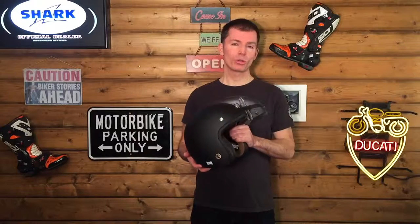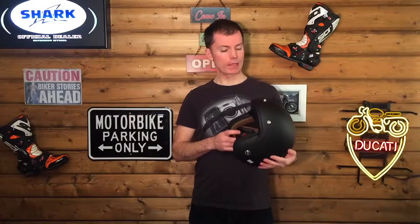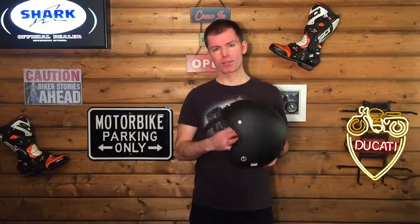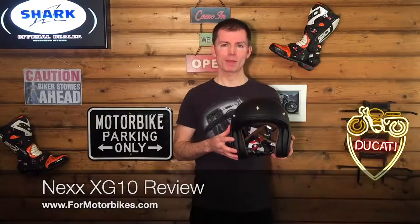Super light, looks cool, and a perfect match for your Scrambler, your XSR 900 or 700, your Ducati Scrambler, or even your Naked, Street Triple, Monster, custom, or Cafe Racer. I hope you've enjoyed the review. Any questions, put them underneath the video and we'll be happy to answer them. Thanks very much. Bye-bye.